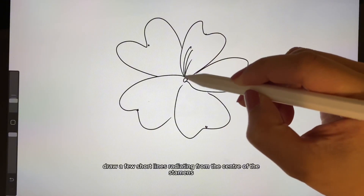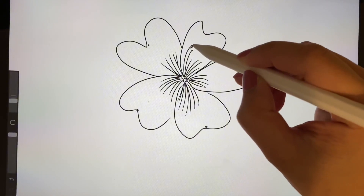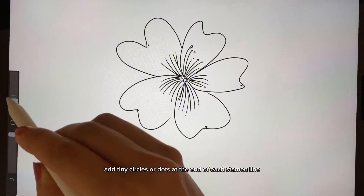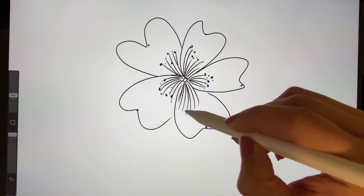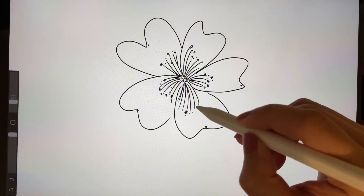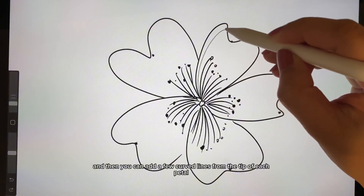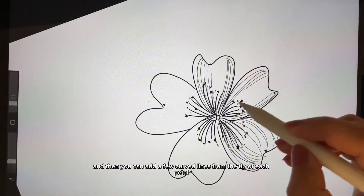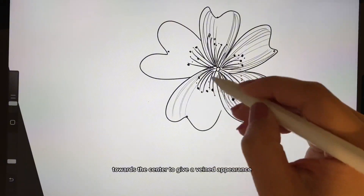Draw a few short lines radiating from the center for the stamens, and add tiny circles or dots at the end of each stamen line. Then add a few curved lines from the tip of each petal towards the center to give a vein appearance.